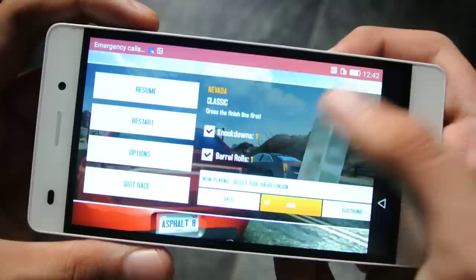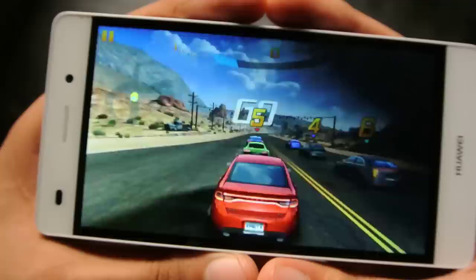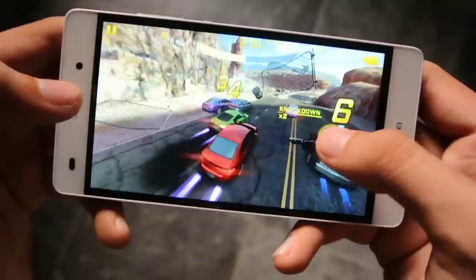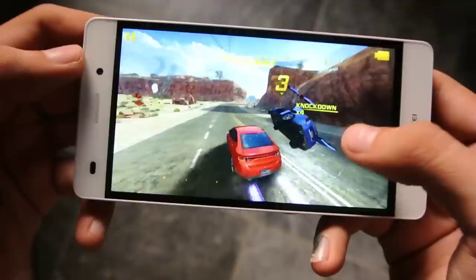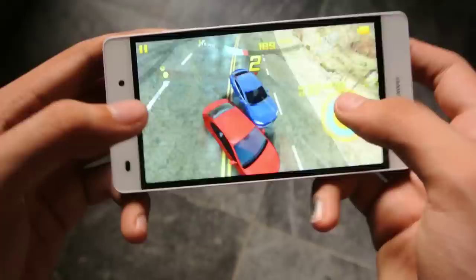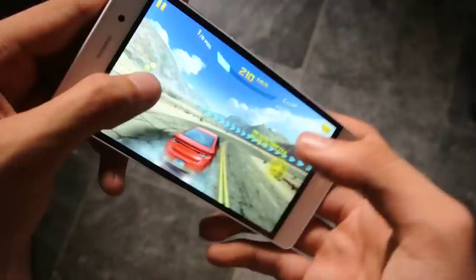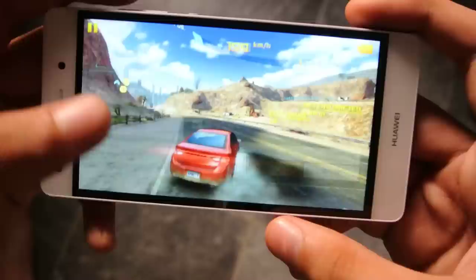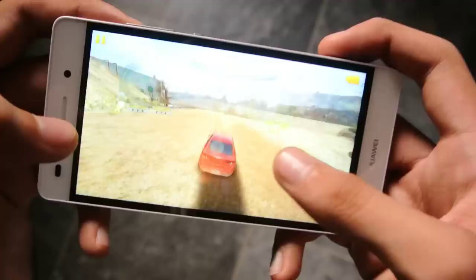We're gonna increase the brightness a bit more, then let's resume. It seems like the performance is really nice. I mean, as compared to the Huawei P8 — the big boy — it's running really smooth, FPS-wise, it's definitely running very smooth. We're gonna check out the graphics options here. It is running on medium. The Huawei P8 was also running it on medium, but the FPS was quite low, whereas here it's a lot better — it feels optimized. It's looking really awesome on the Huawei P8 Lite.